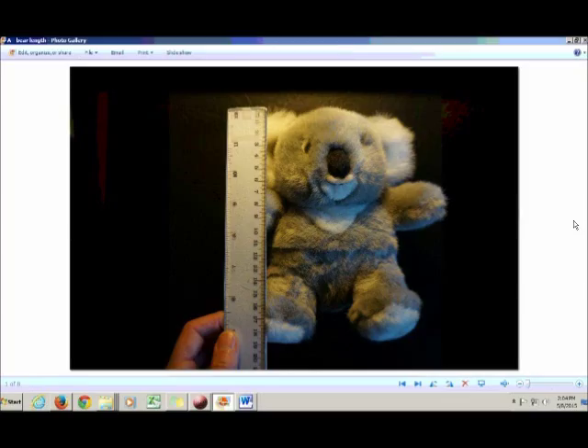Physical uncertainty comes about when the thing you're measuring is not very well defined. For example, if you wanted to measure the length of this fluffy bear, you immediately run into the problem that the edges of the bear are not well defined. So there's more going on than just reading uncertainty — that is, how fine the scale is and how good your eyesight is.